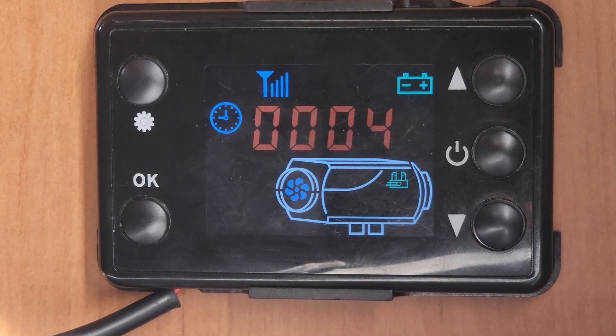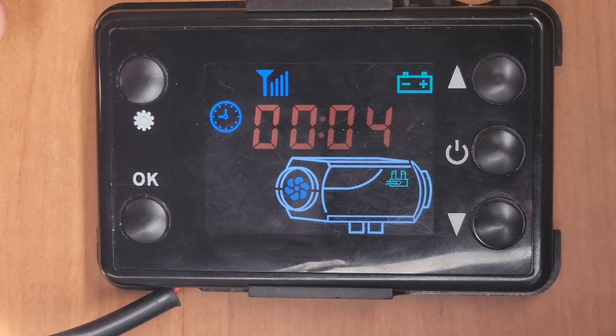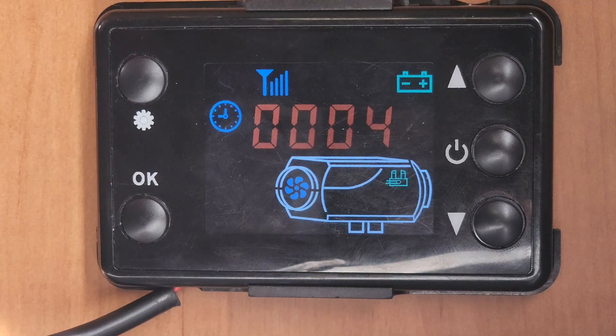G'day everyone, today I'm going to show you how to tune your diesel heater, or your Chinese diesel heater. Basically, if you've got this controller on your diesel heater, this is how you're going to tune it. This one I've got is a 5 kilowatt one.